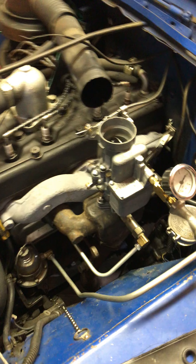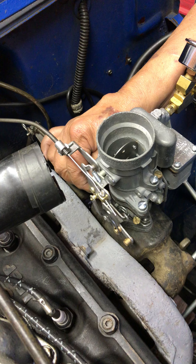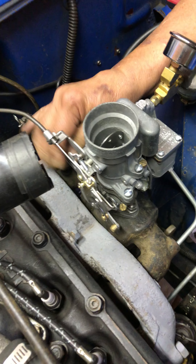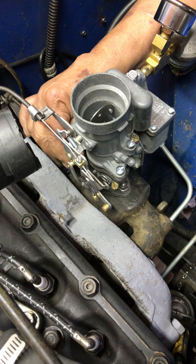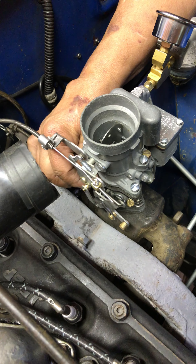Let's pull her through a couple of times and see what she does. Nice and slow. This one a little faster. And then we're going to romp on it.